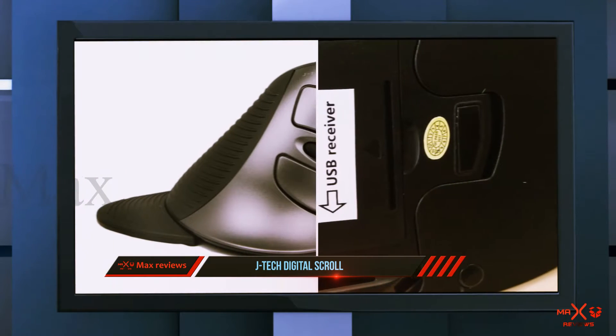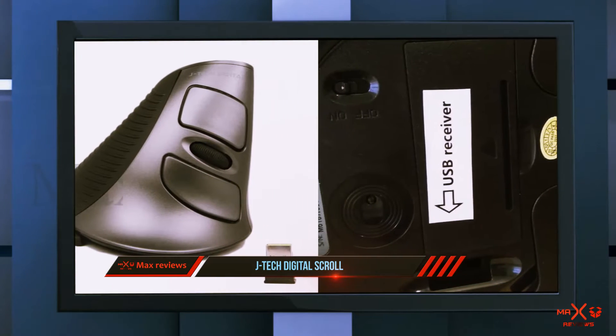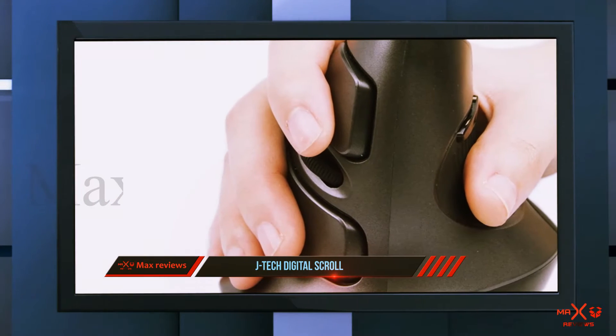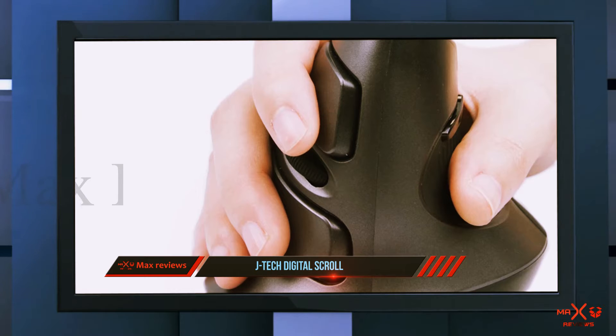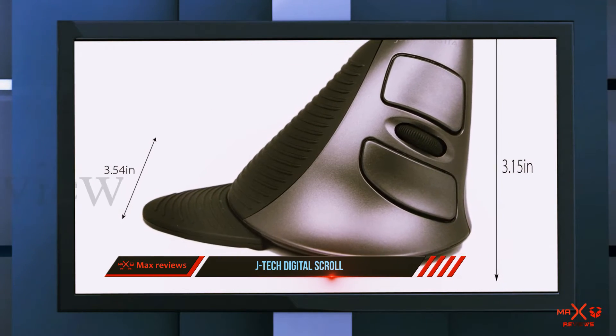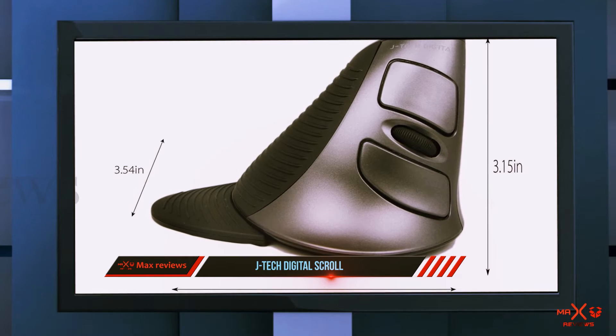One important thing to point out is whether you use a computer mouse with your right or left hand. If you tend to use a mouse with your left hand, these devices will not work for you. Nearly all ergonomic mice are designed specifically for use with the right hand, and since they have grooves dedicated to the thumb and forefingers, you can't just switch from one side to the other.